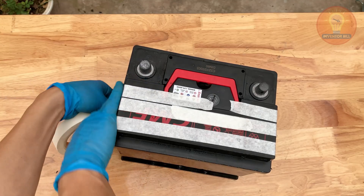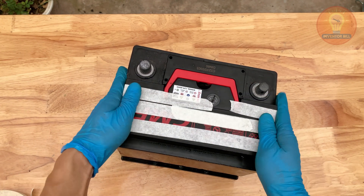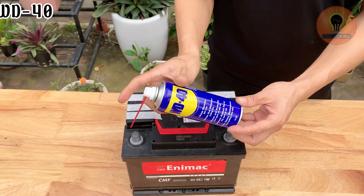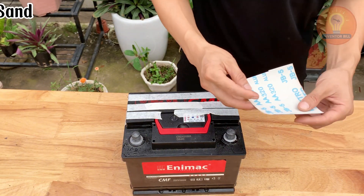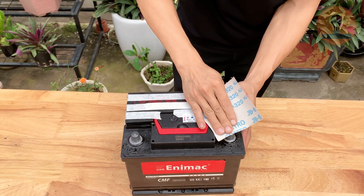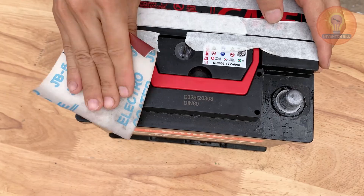Once the battery is sealed, it's time to give the outside some attention. A clean battery doesn't just look better — it also works better. Start by spraying a bit of WD-40 on both terminals and around the surface; the spray helps loosen any corrosion or grime that's built up over time. Take a piece of fine sandpaper and gently polish each terminal until the metal shines. This step is important because it improves electrical contact and ensures a stronger connection when you hook it up later.